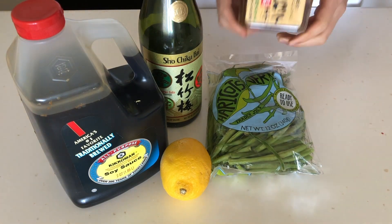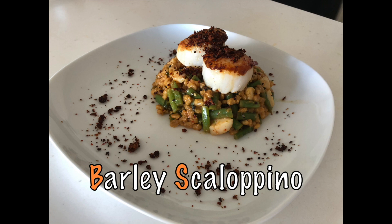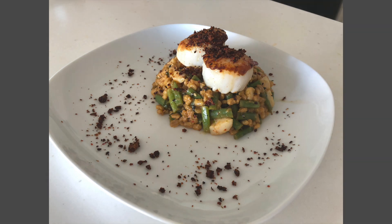With all these ingredients combined, I made... Barley Scalapino. Not exactly a barley bowl, but still looks pretty tasty. So let's see how to make it.